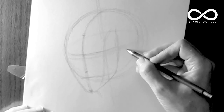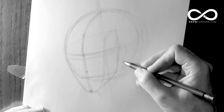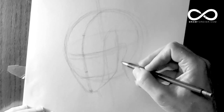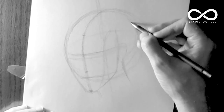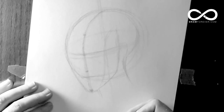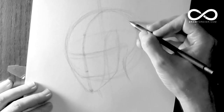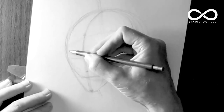Since we're doing a female, the neck joins kind of right behind the ear. So this would be her skull. Keep it light and keep it generalized at this point. I'm bringing the back of the head in more because it was coming out too far.